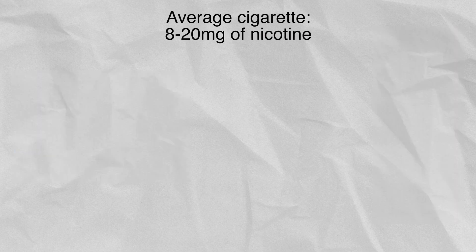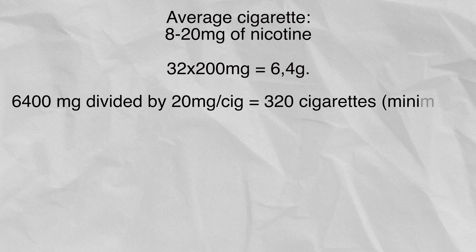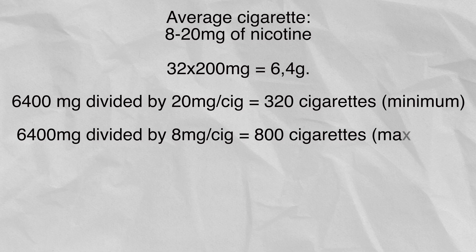To answer this question: one cigarette contains about 8 up to 20mg of nicotine. We have 32 bottles containing 200mg of nicotine each, which corresponds to 6.4g in total. If we assume that they are strong cigarettes, we could get a maximum of 320 cigarettes. If we assume that they are weak, we could get a maximum of 800 cigarettes.